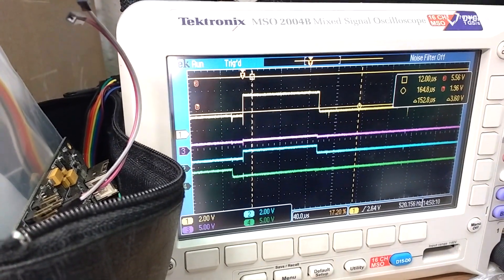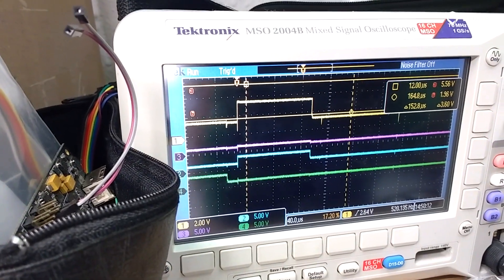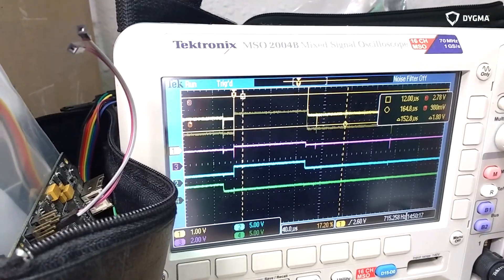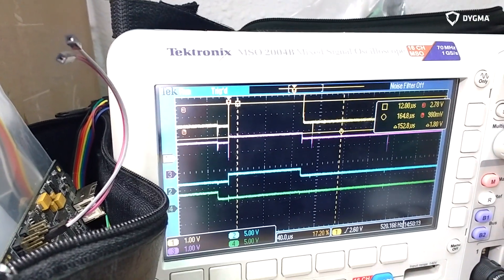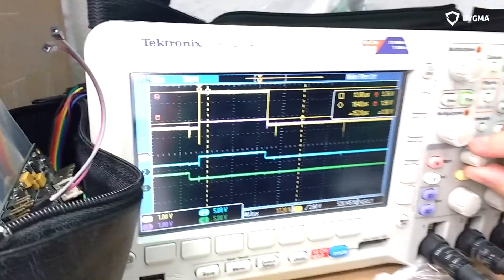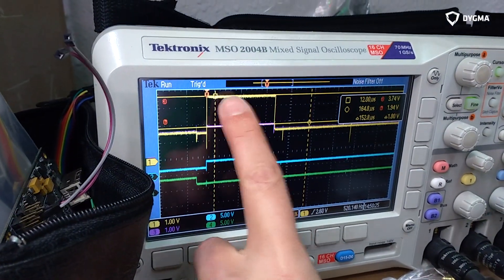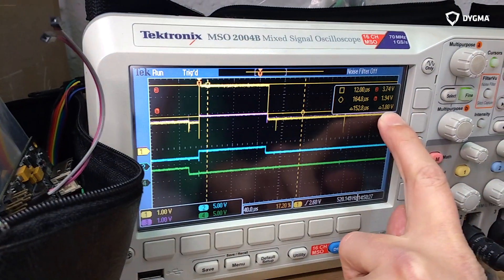When this is the common anode — when this one's going high — it's trying to switch on an LED, maybe not the one it's connected to but another one. But because it's trying to keep this one off, it has to make a positive voltage on the red, green, and blue lines. If we zoom in a bit further and line them on top of each other, the difference I'm measuring with the cursors is at the moment about 1.8 volts, which is just enough to turn the LED on.